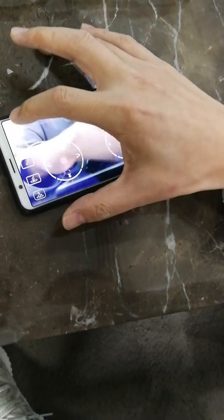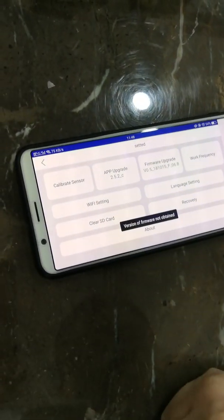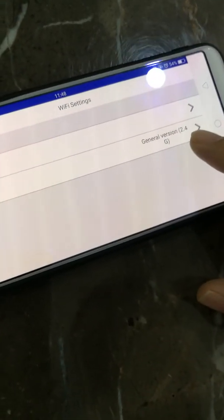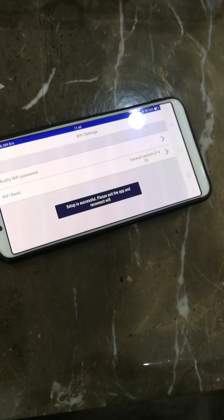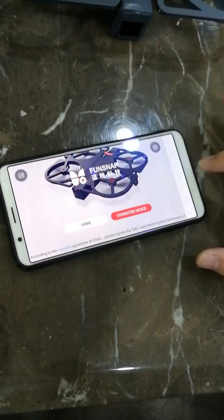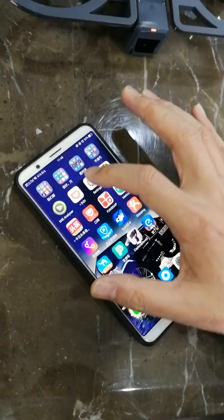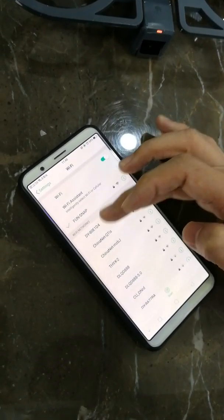Let's connect. Go to the settings. You can see the Wi-Fi setting — it shows 2.4 GHz. I can change the Wi-Fi setting. Then I connect again.